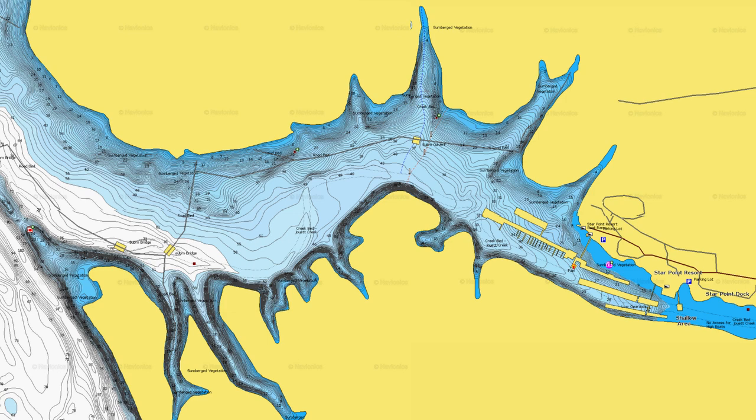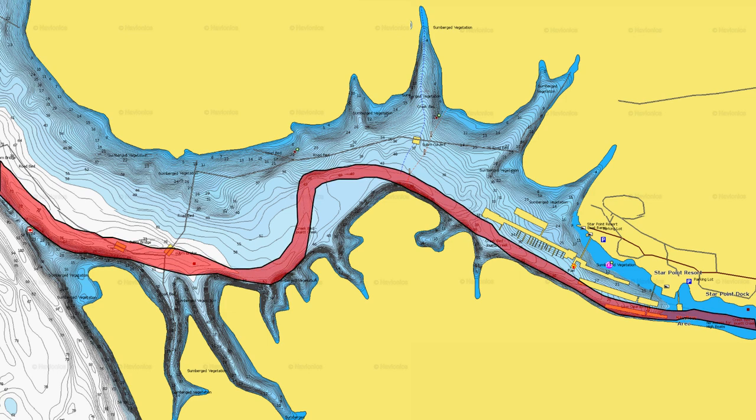Pretty much any other time I'm not throwing red or chartreuse, I'm going to throw a shad type color. This works during the spring and really well during the fall when bass are feeding heavily on young-of-the-year shad. Now let's talk about where to throw this bait. The best place to throw a flat-sided crankbait is on creek channel swing banks located inside major creek arms on any given lake.